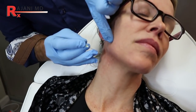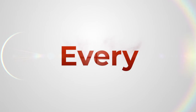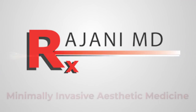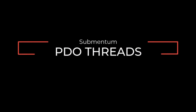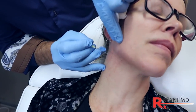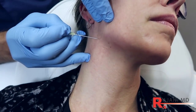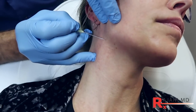Here we're going to use a barb 3 along the jawline to get lift through here. This is really common when people complain about the neck and loose skin and platysma banding from the age of 30 on. And I'm using a 20-gauge needle.